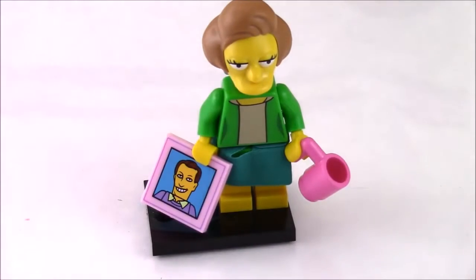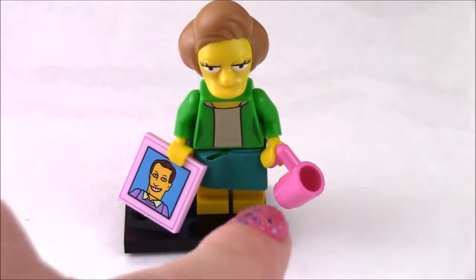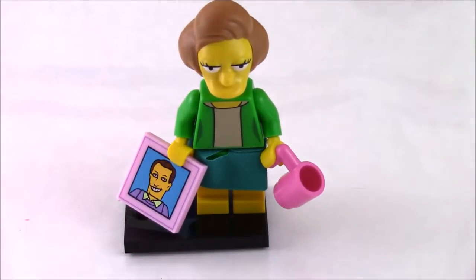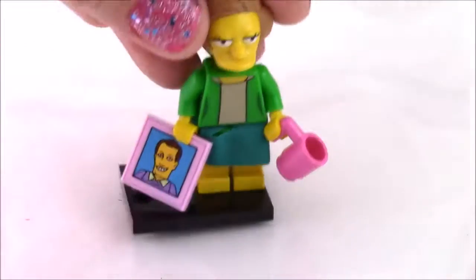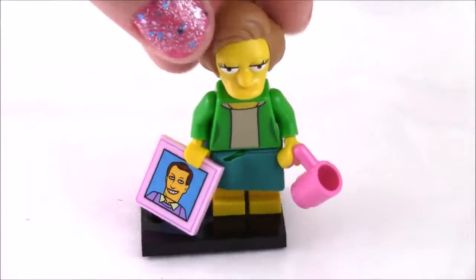Okay, so it looks like it's a she. Here she is, all put together. She's got a coffee cup and a picture of some guy. Not really sure what her name is. If you guys can leave a comment to let me know who this is from the Simpsons — I mean, I guess she likes to drink coffee. She kind of looks like Marge, maybe Marge's sister.